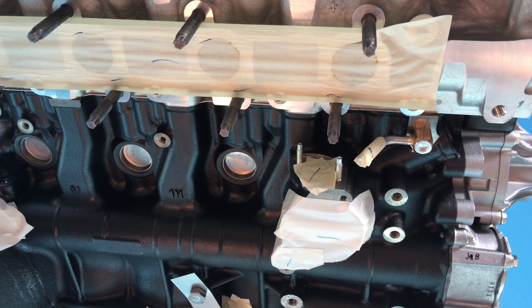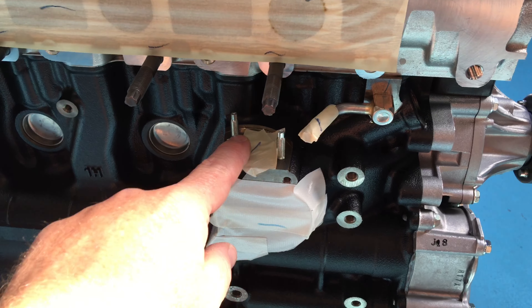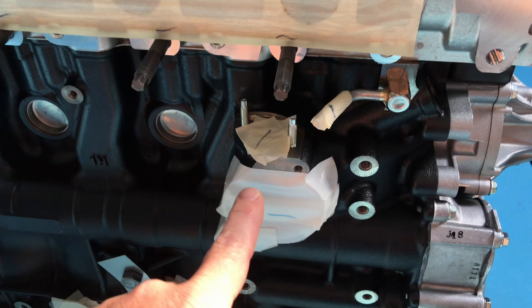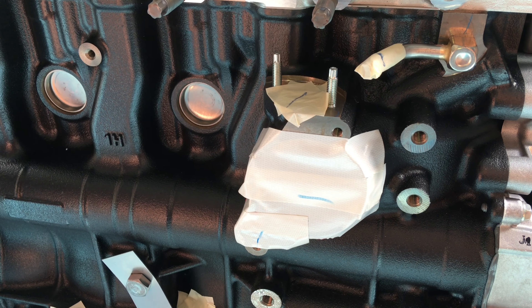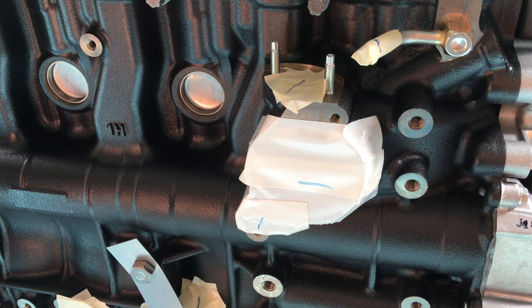So over this side of the engine, this heater pipe here - you need a gasket for under there. The thermostat's in here. Quickly on thermostats: you can replace a thermostat, they're only twenty or thirty bucks.